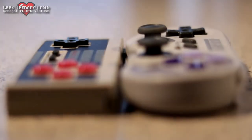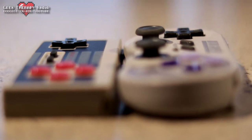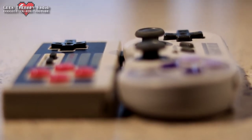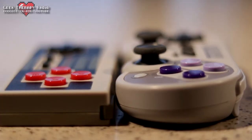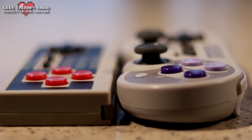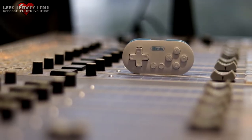Once I saw that 8-BitDo was releasing a mini controller like this, I got very excited — because 8-BitDo, like I mentioned earlier, makes the best, in my opinion, third-party console and PC controllers. They make the best third-party Switch controllers, the best third-party Super Nintendo controllers, the best third-party Sega Genesis controllers — all sorts of different controllers.